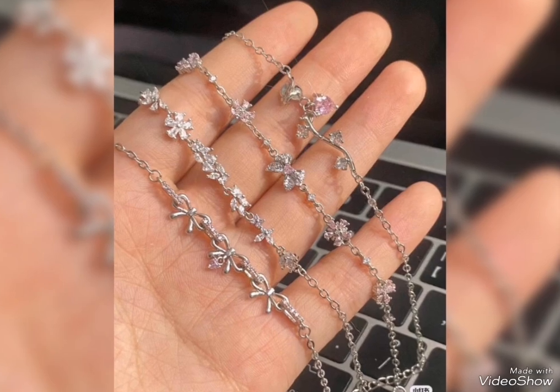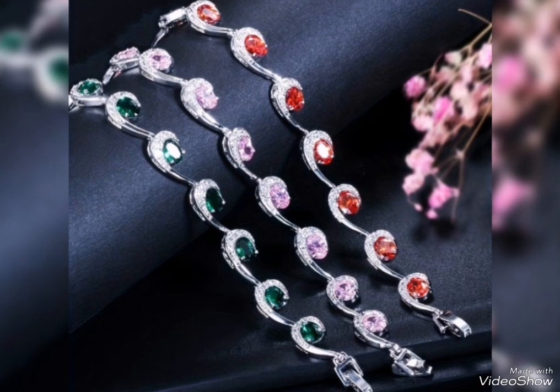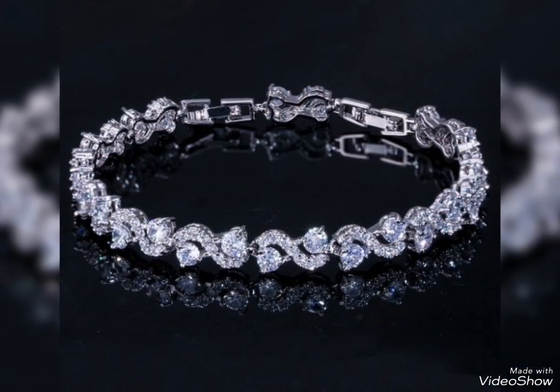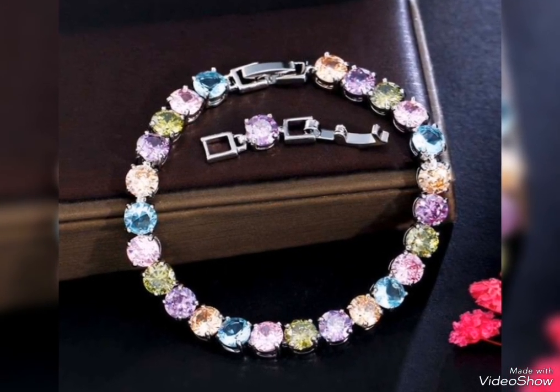The first color is a silver contrast. If you want this color in silver contrast, or if you just need silver color, you can also put in three colors: red, pink, and green.